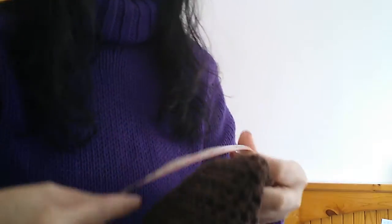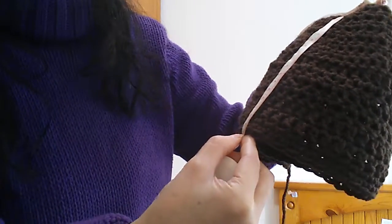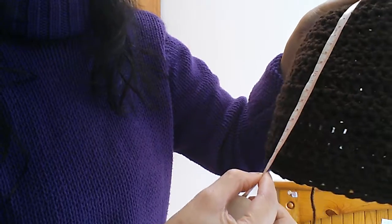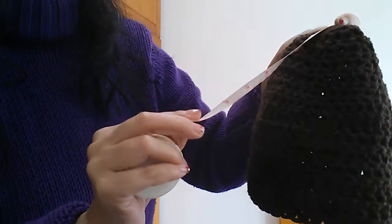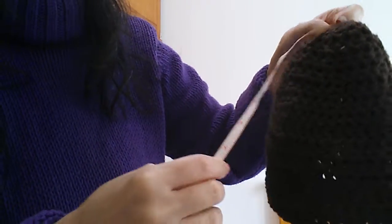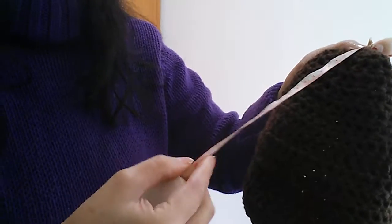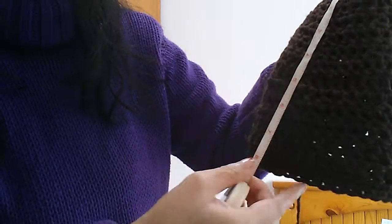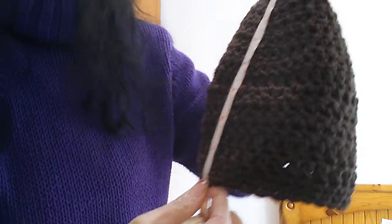So, let me measure how long this is. For me, it is 20 inches — it is 8 inches.